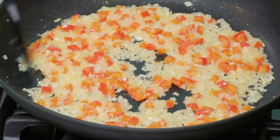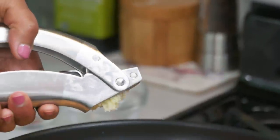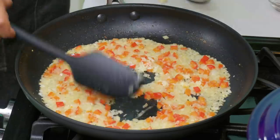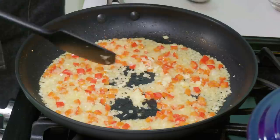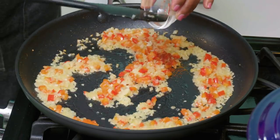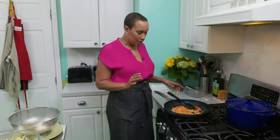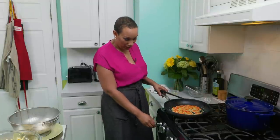Our onions are looking brown. Now I'm going to add two cloves of garlic, pressed. We're adding the garlic now because if we add it too soon, it'll burn. I'm also going to add a pinch of cayenne pepper and cook it all for another 30 seconds until it's fragrant. It's been 30 seconds — the garlic and the cayenne pepper are doing their thing.